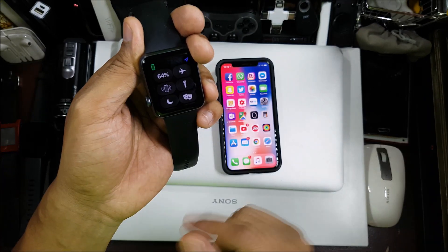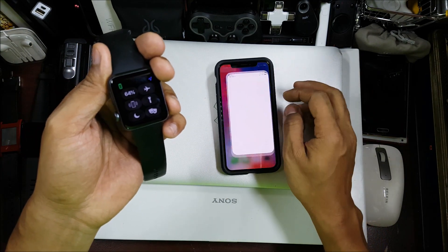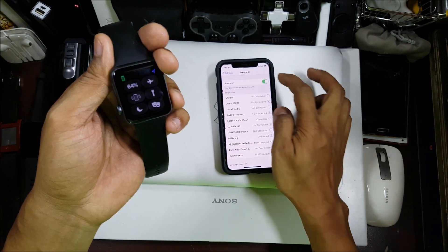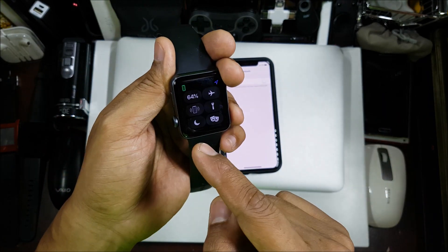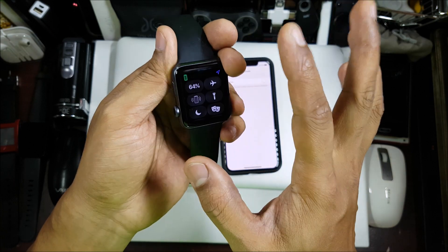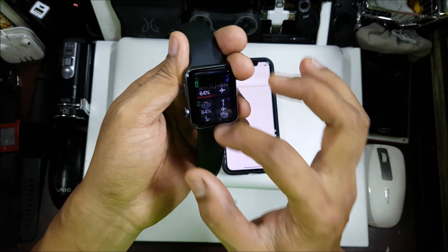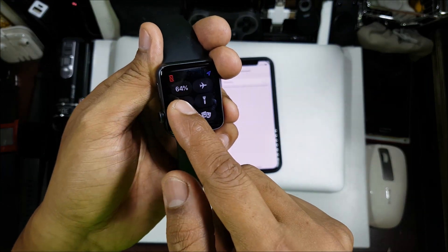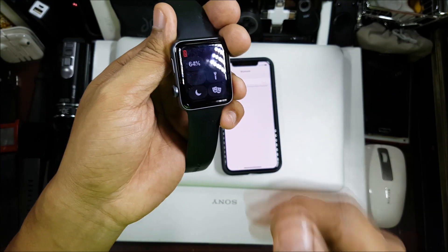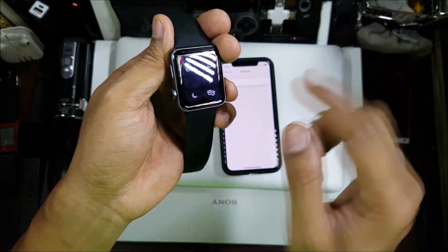Right now you'll see this green phone icon, which means it's connected via Bluetooth to the phone. Now let me switch off the Bluetooth. As soon as I switch it off, the connection will go off. Okay, done — so now you see that red phone icon with a slash through it. That icon should ideally turn into a Wi-Fi icon, but it's not doing so — that's the problem.